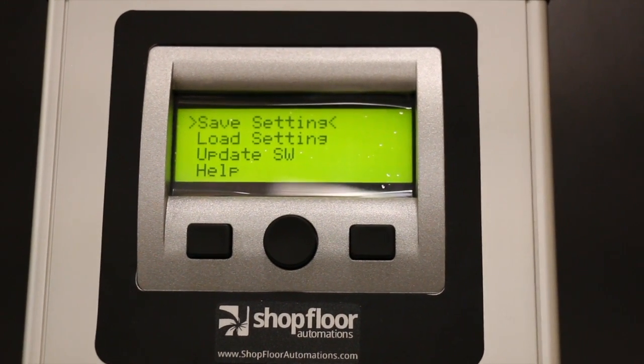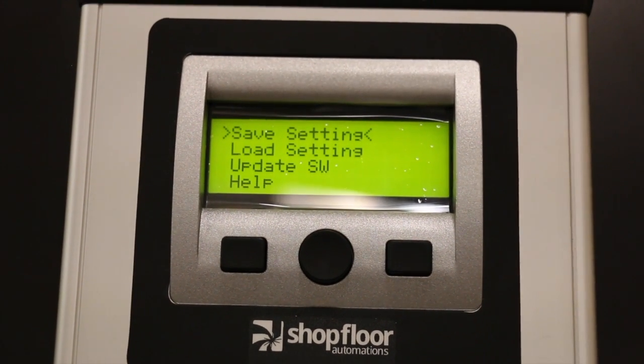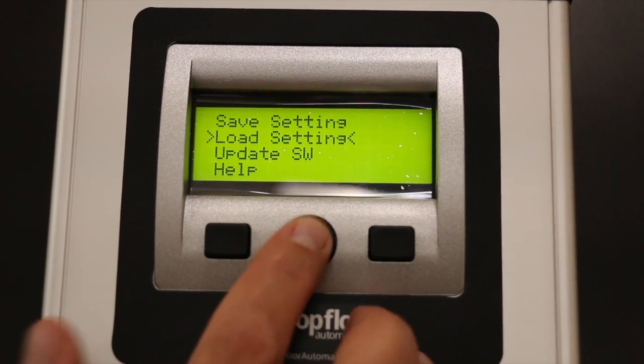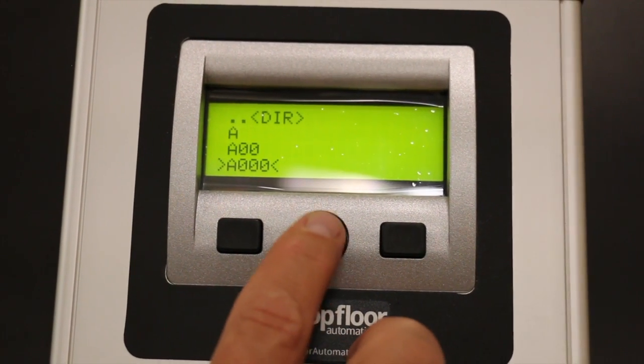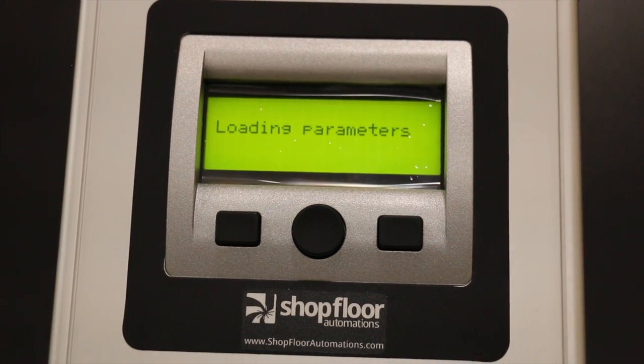As you see it says saving parameters. Now they're saved to the USB stick so you can use them later on with the load settings button. Load settings, you go into it, choose the appropriate file. As you can see it has A000, which we just stored. You hit that and it's loading the parameters. It loaded the setting that we just saved. That's a good.